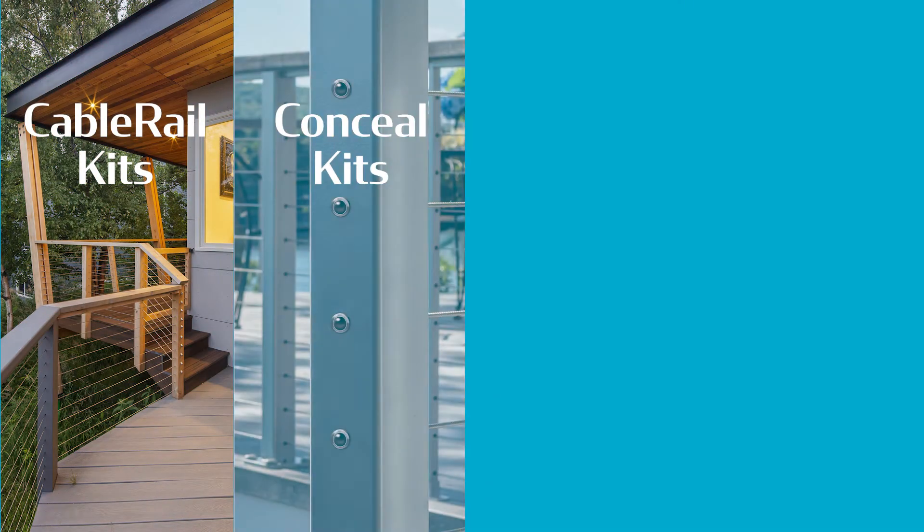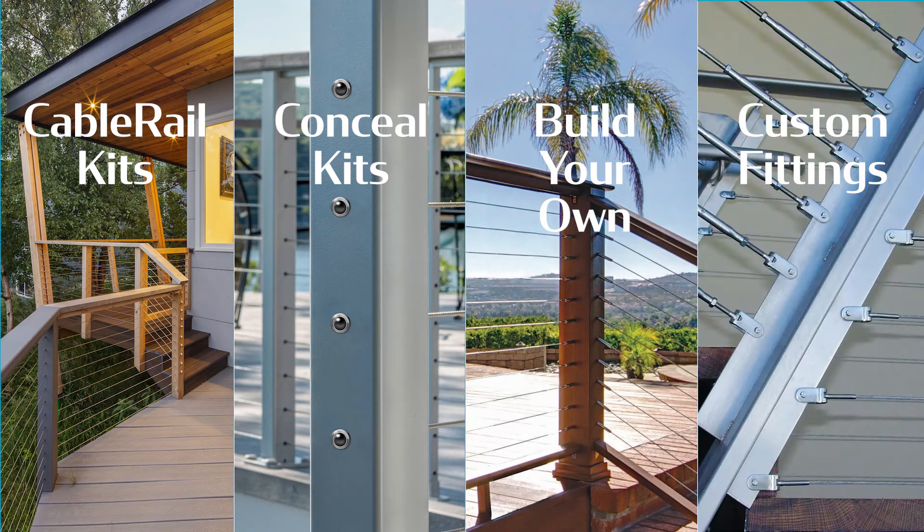Feeney offers a variety of cable options: CableRail kits, CableRail conceal kits, build-your-own, and custom fittings.